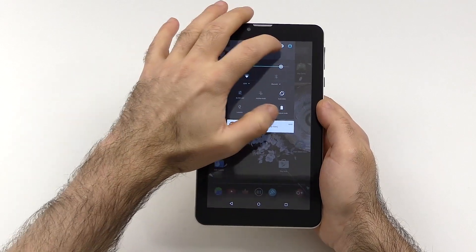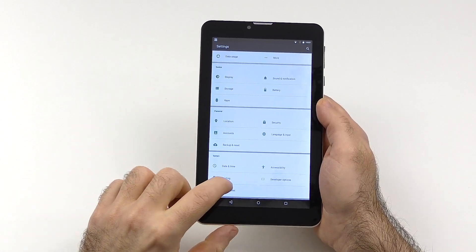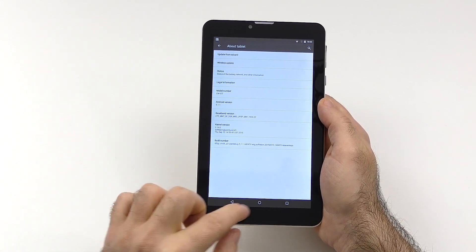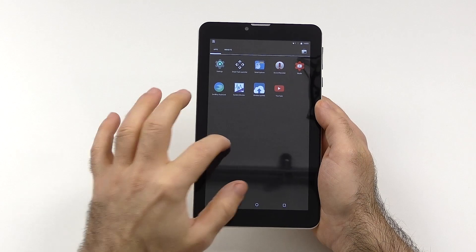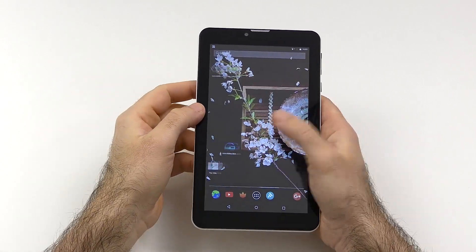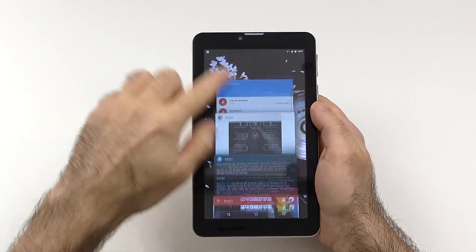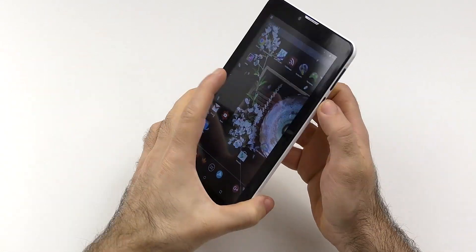I can get the software out of the way quite fast. We are using pretty much absolutely stock Android — here it just looks a little bit different because of the tablet layout. We get Android 5.1.1, pretty much the newest version if you aren't on a Nexus. It is pretty much bare-bones — not really any bloat installed. There were a few Chinese apps, but we have the Play Store and I could uninstall all the Chinese apps. Everything is like you would expect from stock Android.